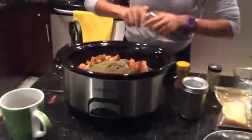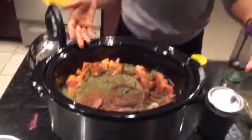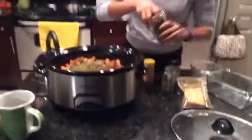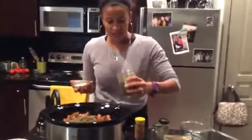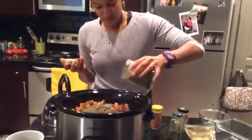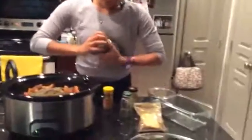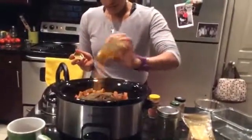This is parsley. You can add fresh herbs, but I would recommend adding those at the end, just because this is gonna cook for eight hours and if you put fresh parsley in there it'll be like mush. Then I have thyme, so throw that in there. Lastly, I'm gonna put turmeric — I'm a very big fan of turmeric, I put it on everything.